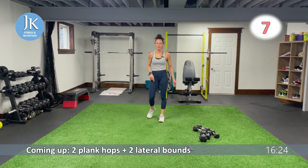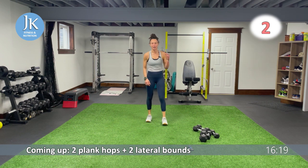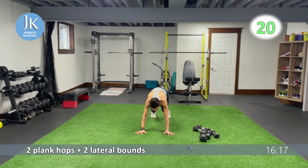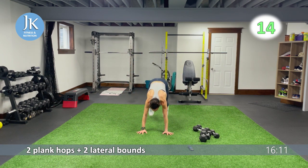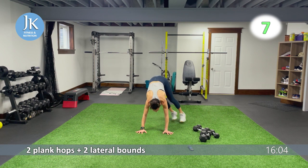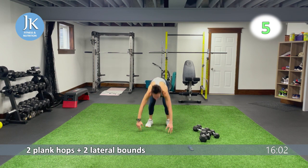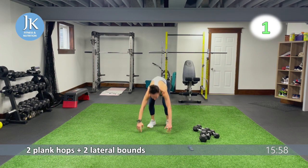Two plank hops, two lateral bounds — step it out side to side, back to that middle to reset. Here we go: one, two. In that middle, step it out, step it out, back to that middle. Let's go — side, middle, side. Back to that middle for one, two. Hands down, let's go: one, two.